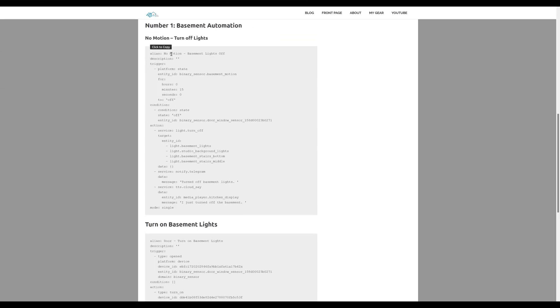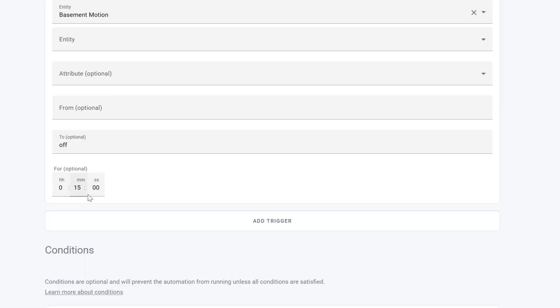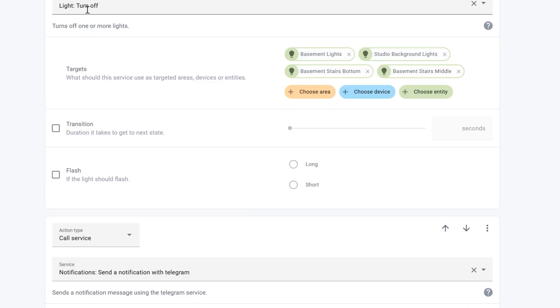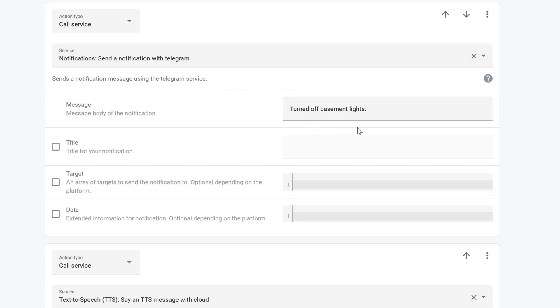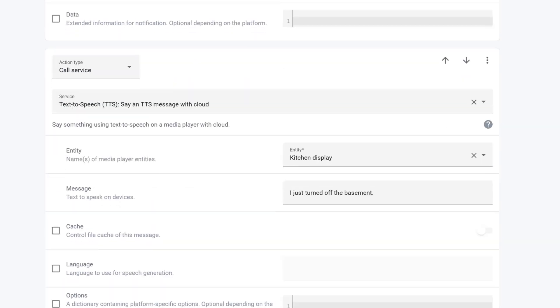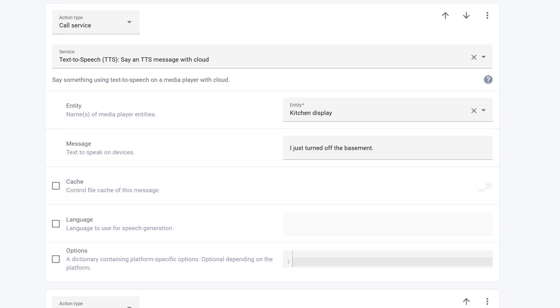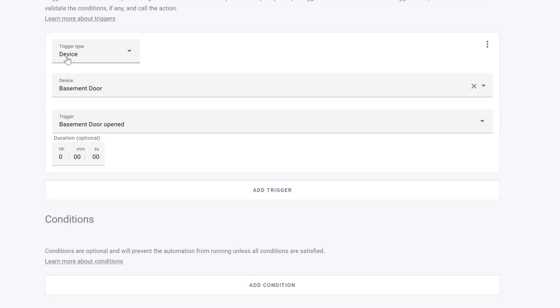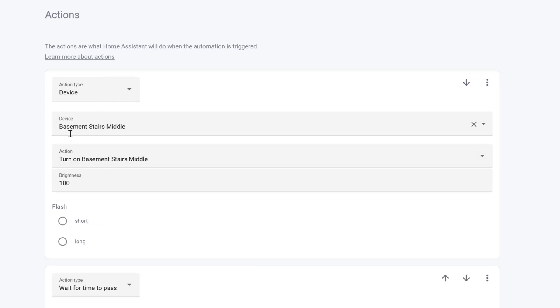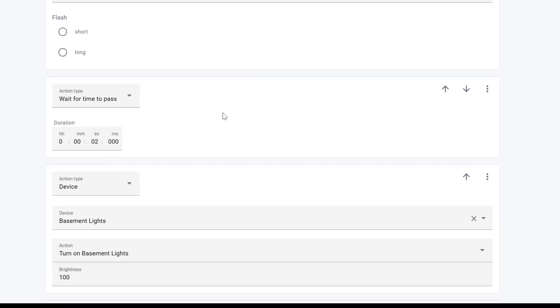These are automations I wrote myself — you can copy and paste them into your Home Assistant. The power-off automation triggers when basement motion is off for 15 minutes and the basement door is closed: it turns off all the lights, sends me a Telegram notification, and does text-to-speech on my kitchen display. To also turn off the TV, you add a call service action with media player, turn off, and select the basement TV entity. The lights-on automation is triggered by the basement door being opened: it turns on the light above the door to 100%, waits two seconds, turns on the bottom-of-stairs light to 100%, waits two more seconds, then turns on the basement lights — creating a cool cascading effect down the stairs.